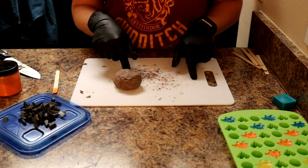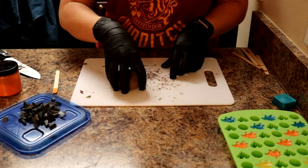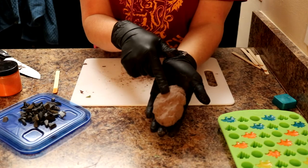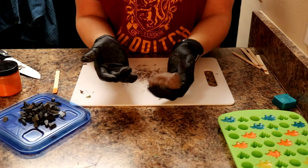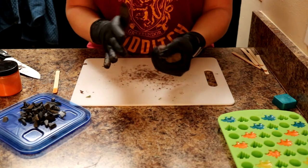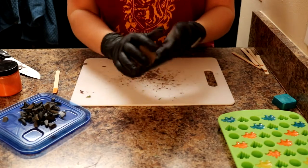I was just doing the Minecraft dirt block soaps - if you missed that video, I'll put a link up in the corner. This hunk right here is still soft - basically soap dough. These are all the scraps I cut off of the dirt block. So I thought, hey, why don't I use these to make some little trees to go on top of our PixArk soap, so our little dinosaurs can be hanging out underneath the trees.